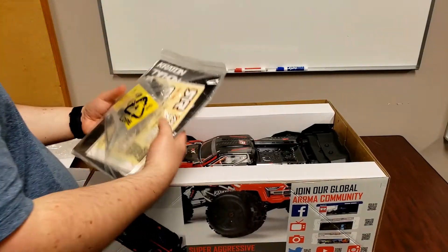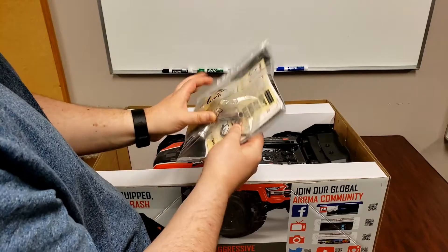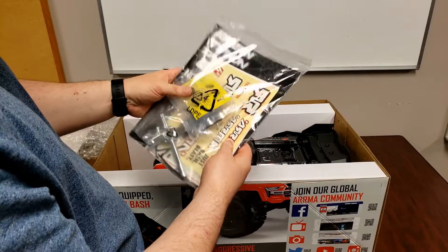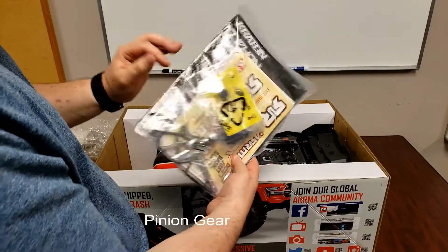And then we have the instruction booklet, some tools here — Allen wrenches, a tie iron, and some extra parts. We also have a spare spur gear inside here. So that's all the tools and accessories included.